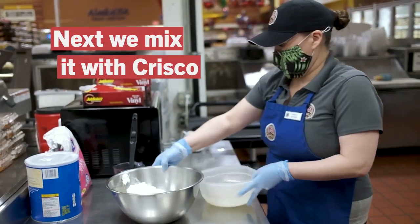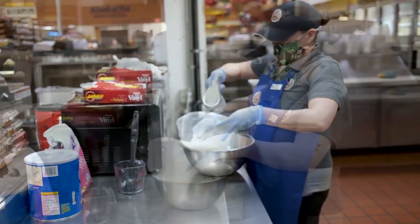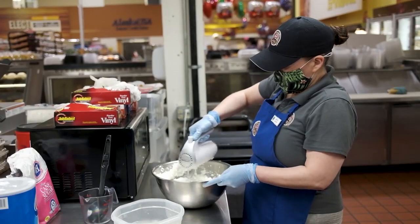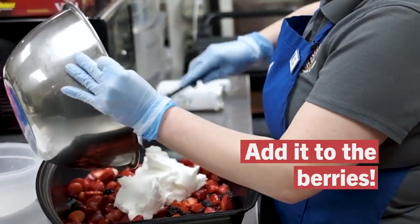First, the sugar is dissolved in water. Next, the Crisco is whipped. The sugar and water are added slowly. This helps to make the Crisco creamier and also, of course, sweeter.